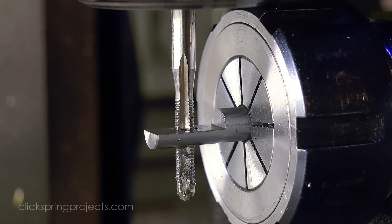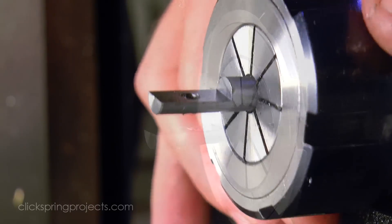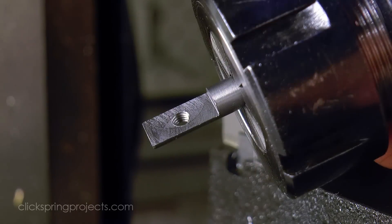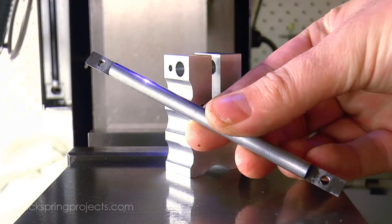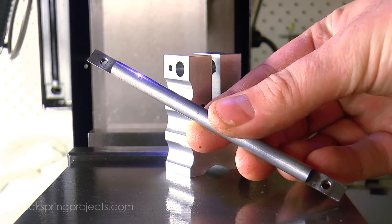Some care does need to be taken to align aspects of the tool with key features of the cutters, and I'll point those out as we go along. But the basic ideas, like for example milling the shaft halfway as a reference plane, remain exactly the same.